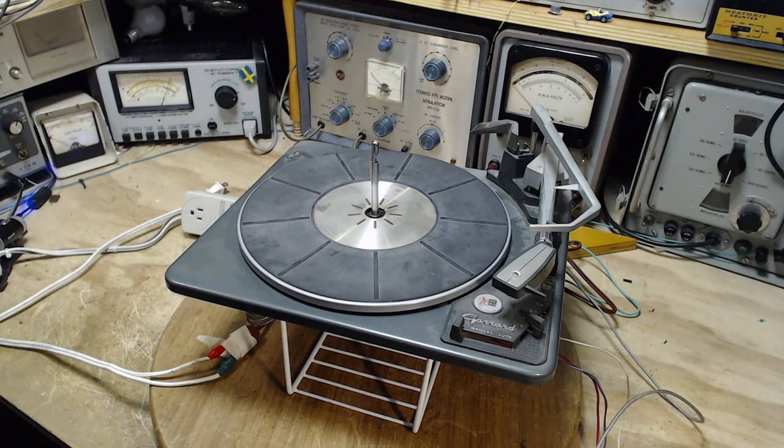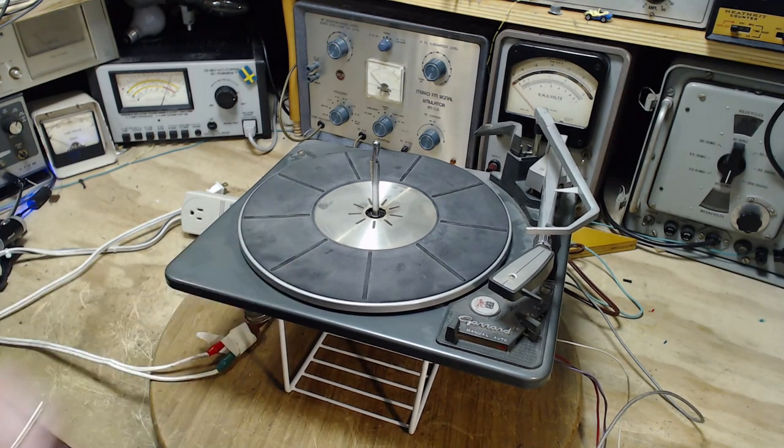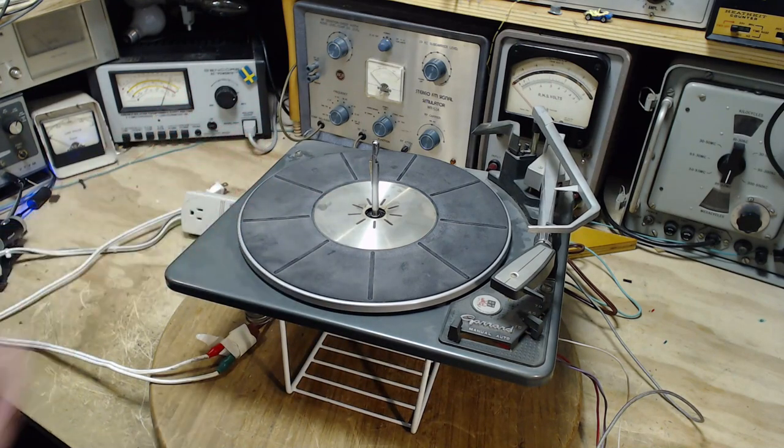Good morning, thanks for joining me here in my shop. It's January 23rd today. I did a very preliminary test of this record player at the end of the last video — I basically powered it up and watched what it would do. A couple of observations: it sounds a little like a railroad train going by, and when I attempted to use the automatic function, it just didn't work at all and stalled the platter. This is typical of an old record player — it's all about lubrication, getting rid of the old and bringing in the new.